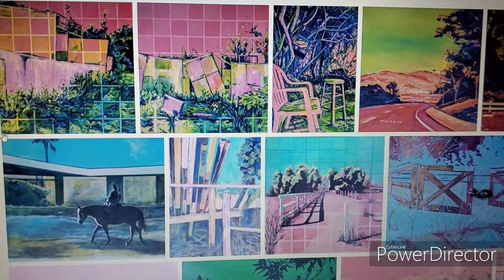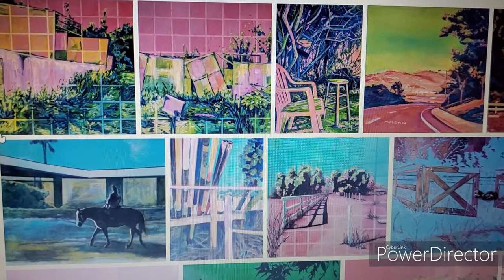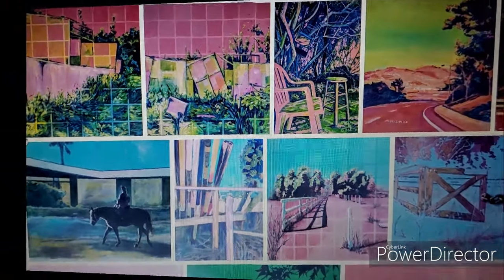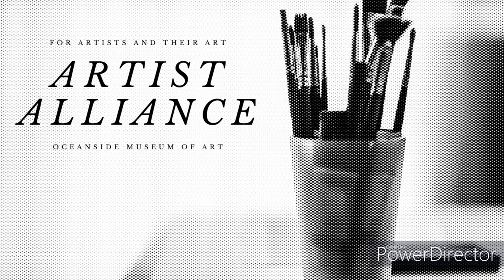Here are a couple of her pieces, and I'm going to put up on the screen her website. I want you to go there — she's so talented. I hope this intrigued you, and we're going to get Kate to come back and answer any questions you have. In the comments section, just leave questions, comments, whatever you've got. Blessings to you all over the holidays and through this COVID time. That's all we've got from Artist Alliance. Take care.